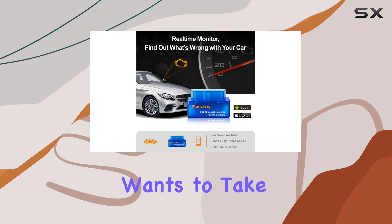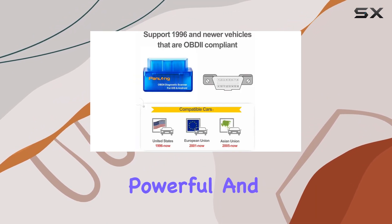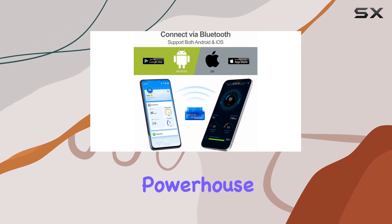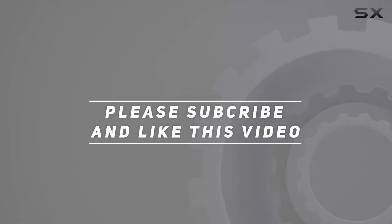In conclusion, the Panlong OBD2 scanner is a must-have for any car enthusiast or someone who wants to take control of their car's diagnostics. It's affordable, powerful, and makes car maintenance a breeze. Check it out and transform your smartphone into a car diagnostic powerhouse. Check the video description for updated pricing, and thank you for watching.